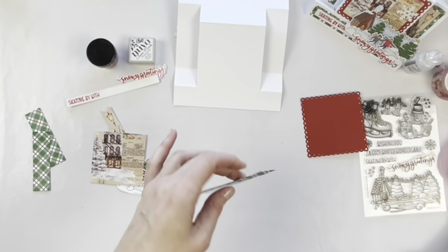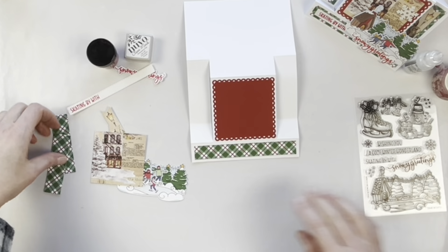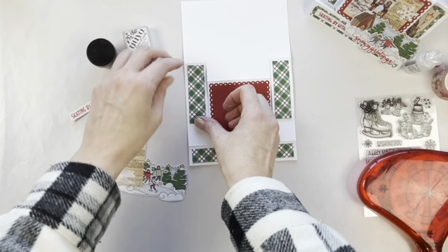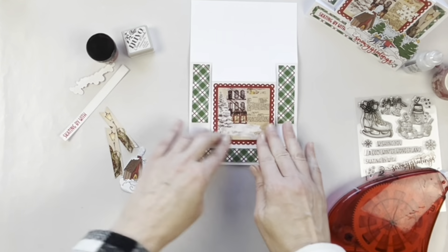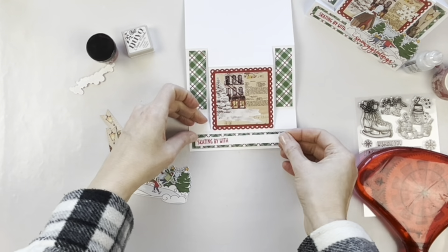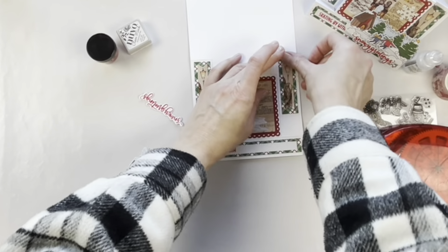Now I can start to add the elements to the center step die cut card. I'm using the Scrapbook Adhesives by 3L permanent runner and adding all these little pieces. I love that this set has inside pieces to die cut that you can use in other cards. I always love to have different sizes for banners and to add stamped sentiments to. That panel with the Serenity Fair washi tape is just gorgeous.